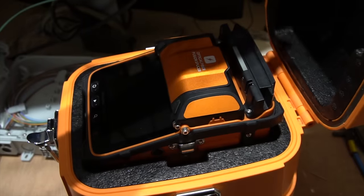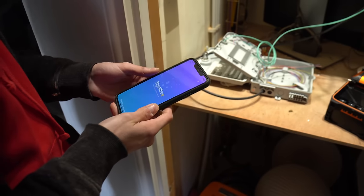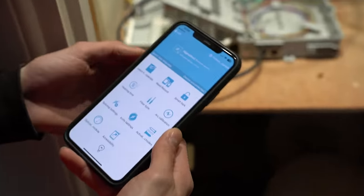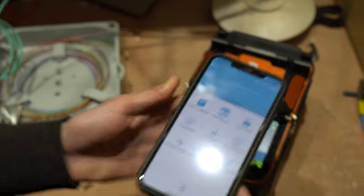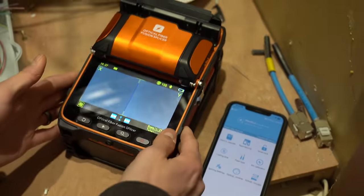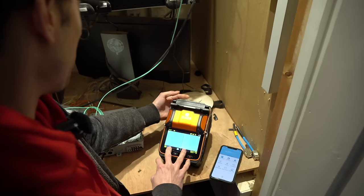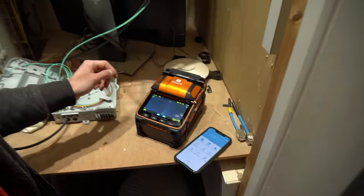This is the fiber splicer — pretty cool-looking bit of kit. This is by no means the most expensive splicer on the market, and this one works with an app — this is not an advert, not sponsored. It's got a nice voice that speaks to you. These are actually the two camera feeds you're seeing right now, but there's nothing in there — should we get some splicing done? Yeah, arc calibration first.